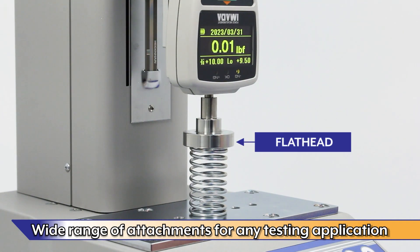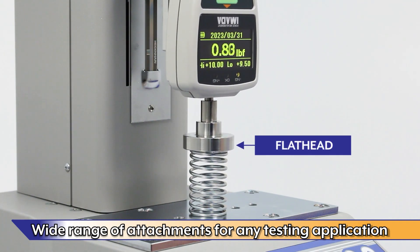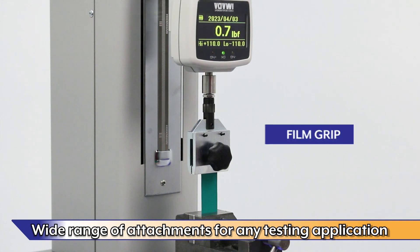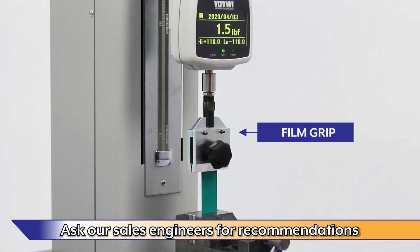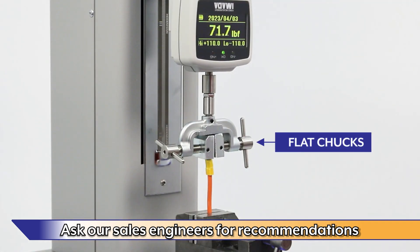A wide range of available attachments are available for almost any testing application. Ask our sales engineers for recommendations for your application.